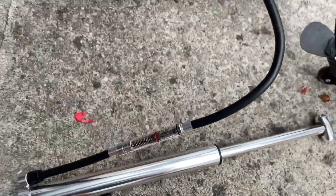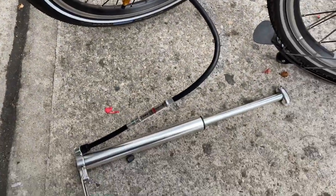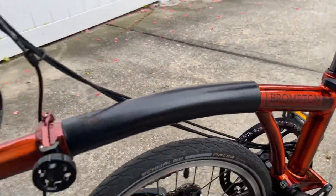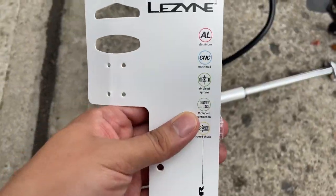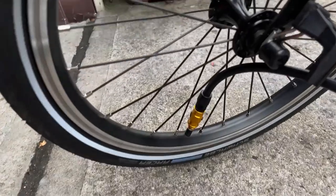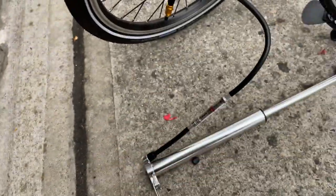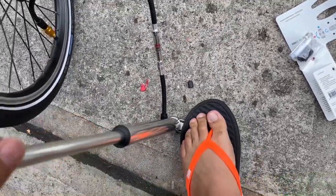It's got an air bleed system, which is cool, and this is set basically at 90 PSI — close to 100, so I'm happy with that. It won't replace the big pump as a last-mile option, but I wanted something portable. It is longer than I thought it would be, so finding a place on the Brompton will be interesting — maybe the seat post, stem, or just in a bag. It's aluminum CNC with a threaded chuck.